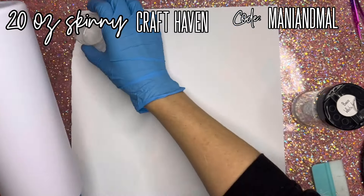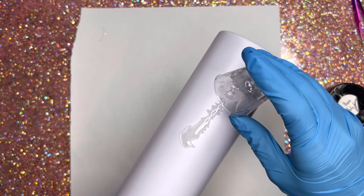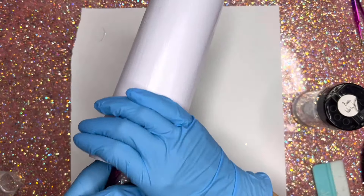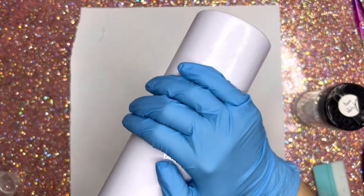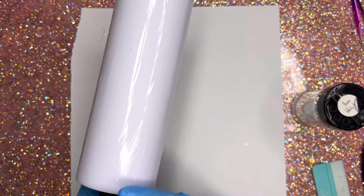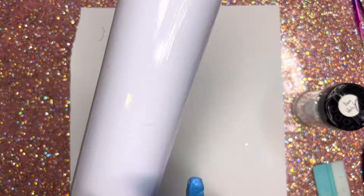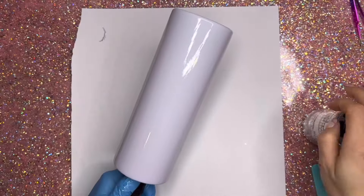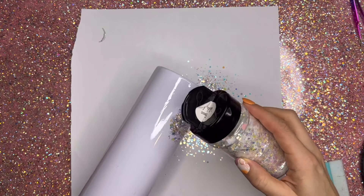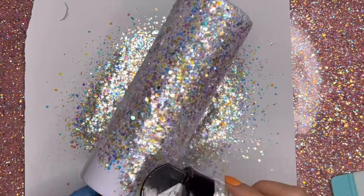Jumping right in, we are starting with a 20 ounce skinny straight tumbler from Craft Haven. We have painted this white so we are ready to go in with our glitter application. I'm going to use the epoxy method to apply my glitter today, applying about three to four, maybe five milliliters of epoxy to my tumbler. I'm going to be using a chunkier glitter so I'm applying a little bit more epoxy than you typically would. The glitter we're using is Basic White Girl from Peachy Olive Glitters and we're going to go in with just full solid coverage using this one glitter by itself.